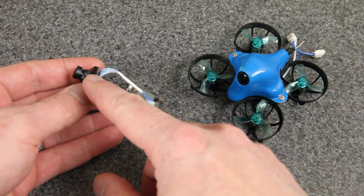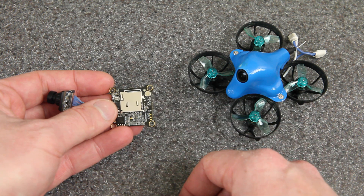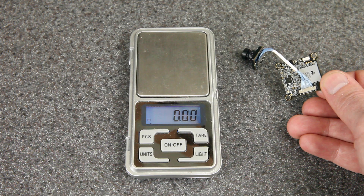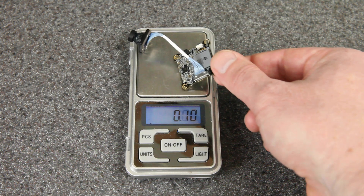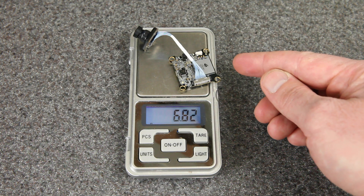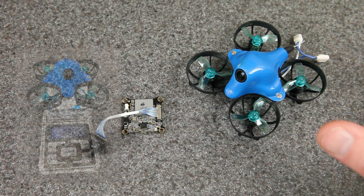You use this as your analog FPV camera and it also records high definition video to an onboard DVR. There have been a handful of HD cameras like this in the past and they keep getting smaller and lighter, which is great. This one comes in at less than seven grams, making it the lightest and smallest one yet — so small that it easily fits inside the 65mm whoop.